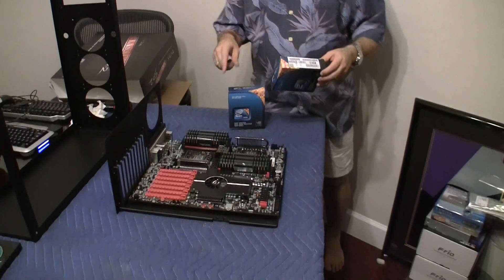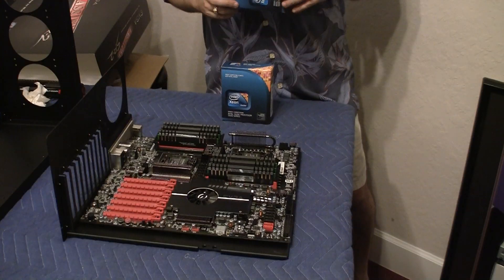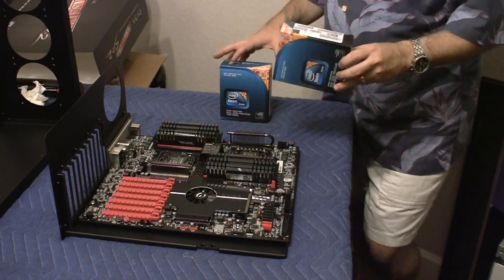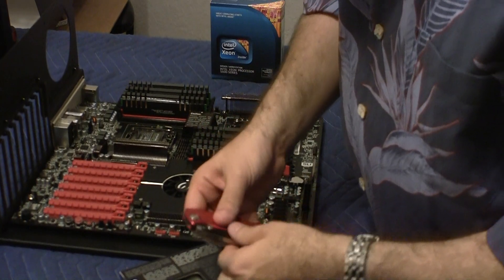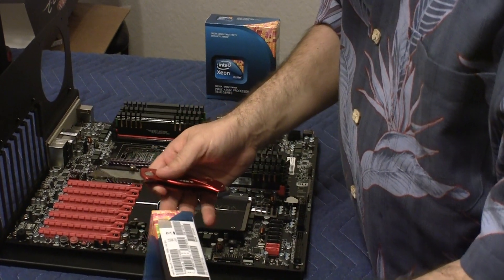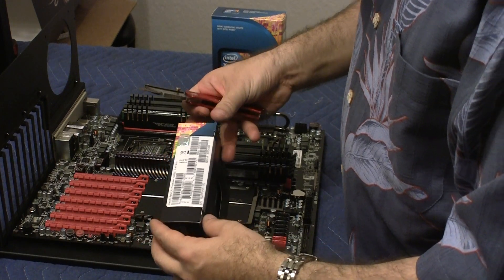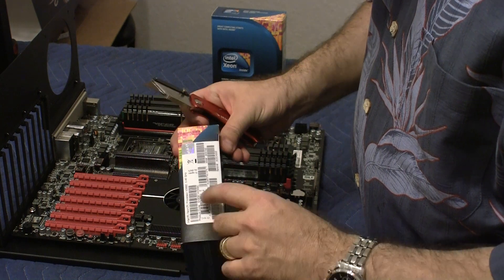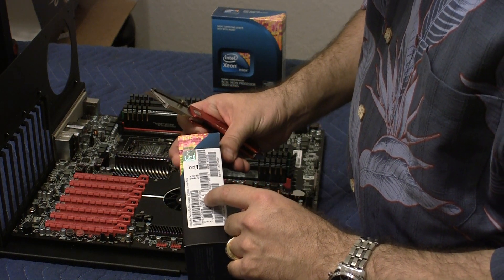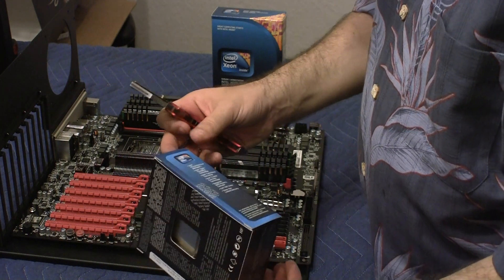I'm going to be actually inserting them into the EVGA Classified SR2 motherboard. Let me open up the first box and take a look. Here's the 5690, which runs at 3.46 GHz.